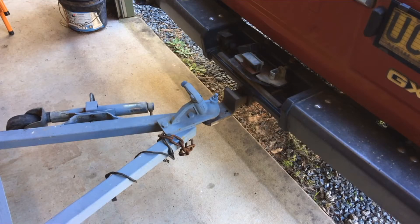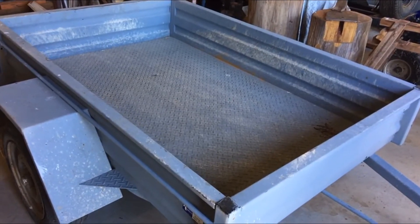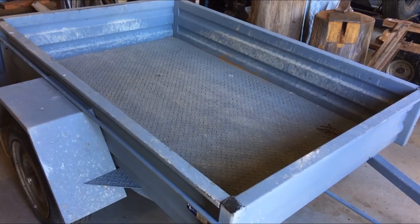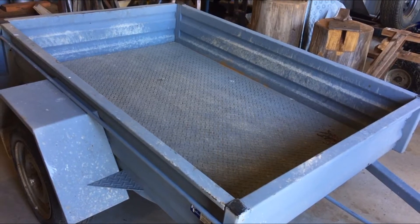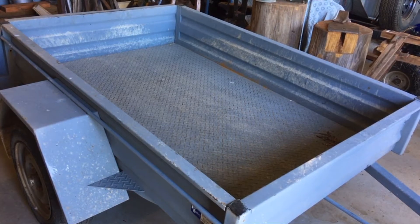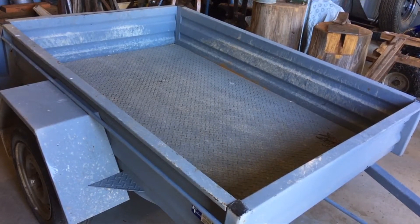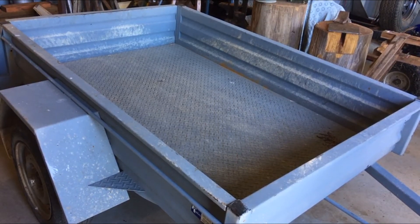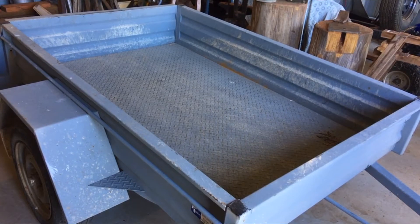Hi guys, welcome back. I'm doing a bit of work on my box trailer today. I had it out a couple of days ago and we picked up a load of road base, filled it up to the top of the sides. It was probably up around the maximum weight the trailer is meant to handle, possibly a little bit over. I took it out yesterday and noticed it was particularly rattly.